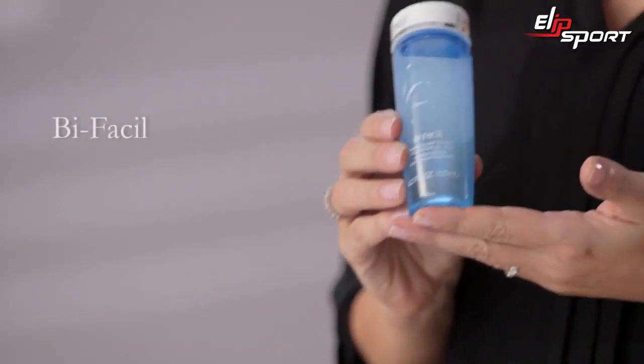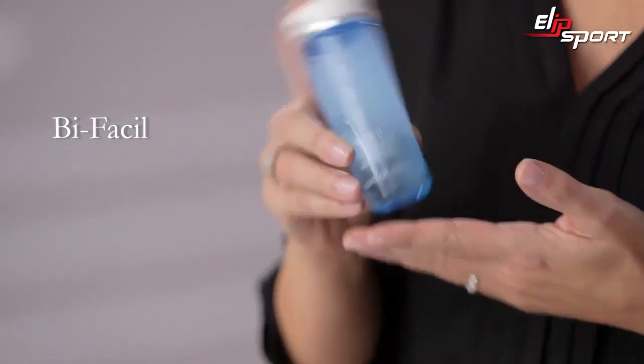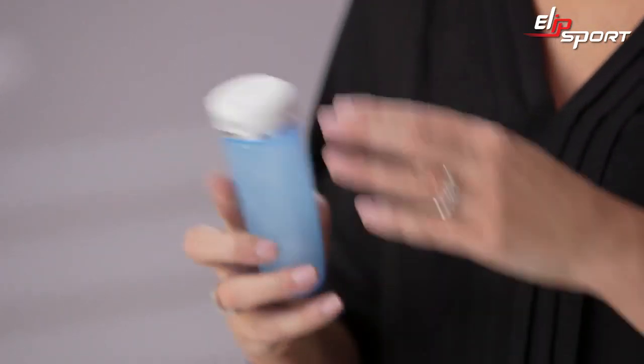Remove your eye makeup thoroughly with Lancôme's iconic eye makeup remover, Bifaceal. First, shake to activate the biface formula.